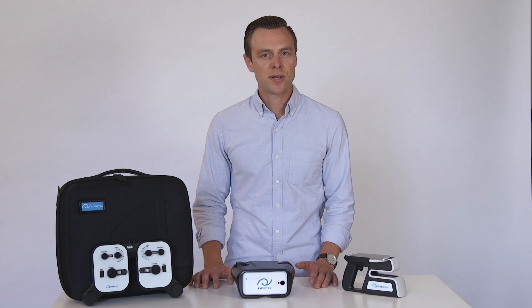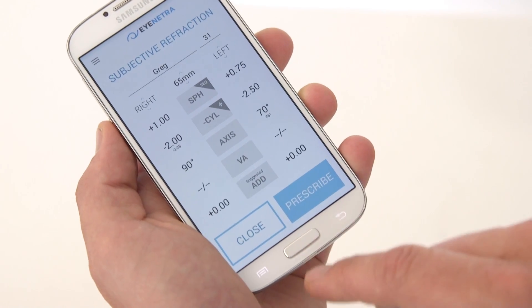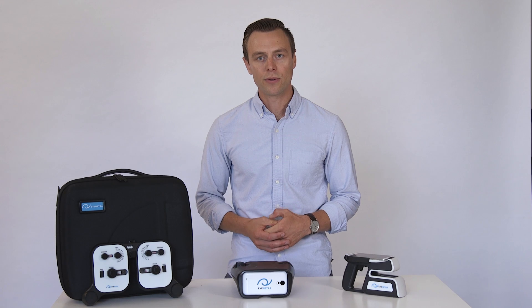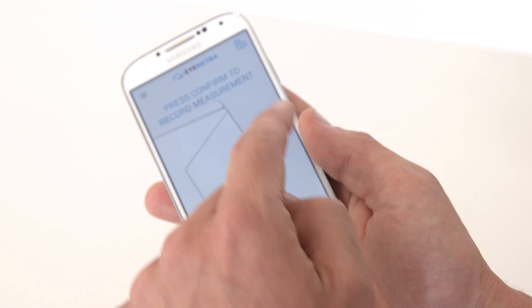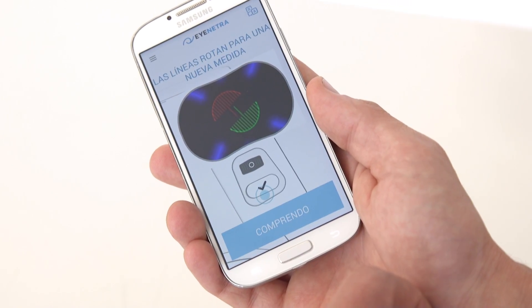The patient will operate the device using the controls to perform a series of simple alignments in a virtual reality environment. The test takes approximately two minutes to complete, after which a technician may remove the phone to review the results. The results can then be tagged with a patient ID and saved on the phone, or adjusted and emailed directly to the patient. The Netra autorefractor comes with a built-in tutorial in more than 10 different languages to make training your patients easy. It requires no external power source and no calibration, and its precision is on par with many of the top-tier autorefractors on the market today.